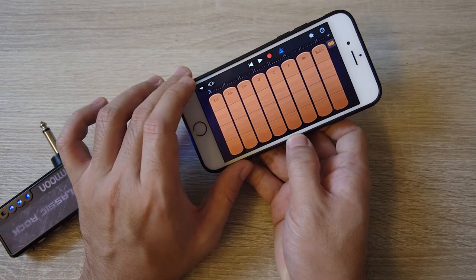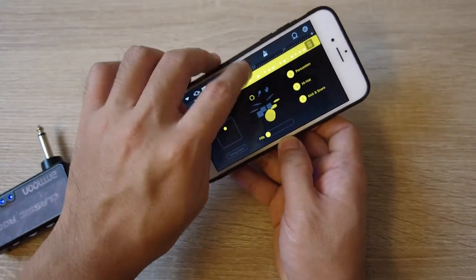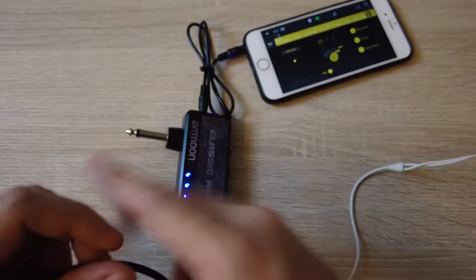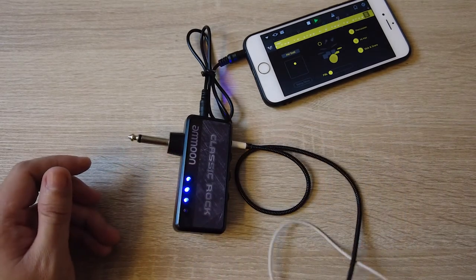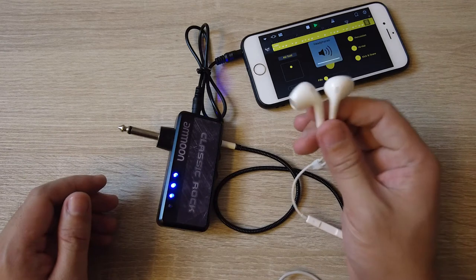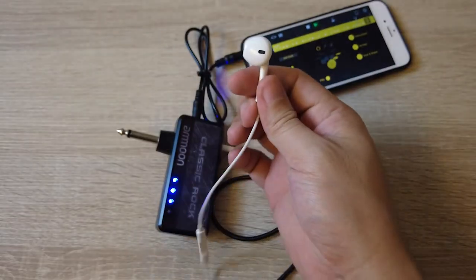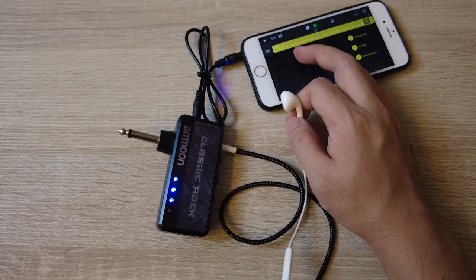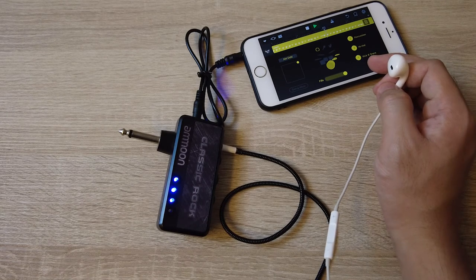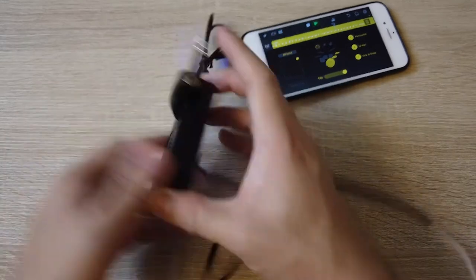If you have a backing track — for example, I have a few songs here, like Smells Like Teen Spirit — you can use that as a drum loop and plug your guitar in. Of course you won't hear it without headphones. Plug it into the headphones and maybe turn up the volume. Now this is plugged on the guitar and you can play along with your backing track. I'll put this near my lapel microphone so you can hear it a bit — that's the best way to use this headphone guitar amp.